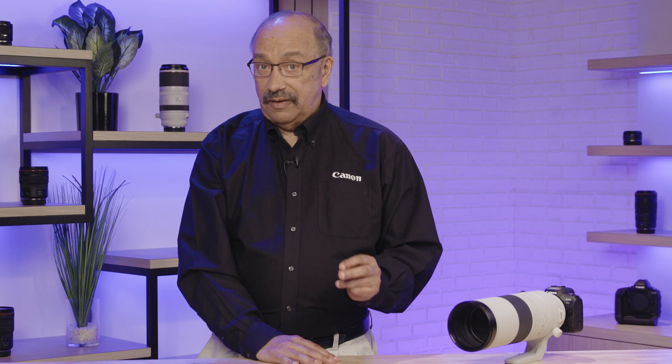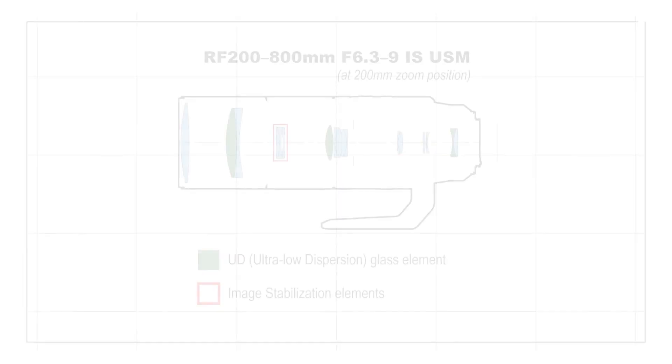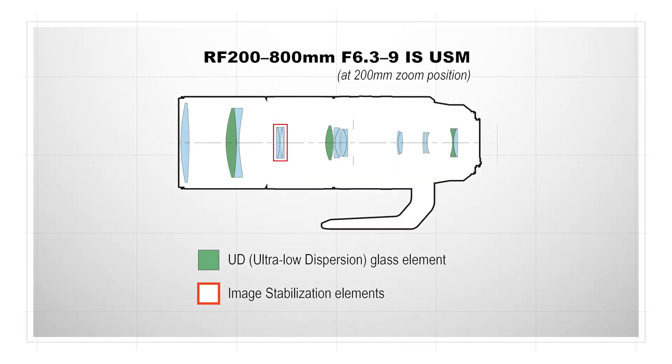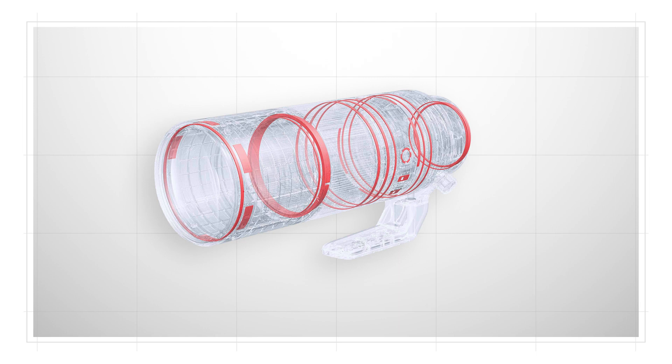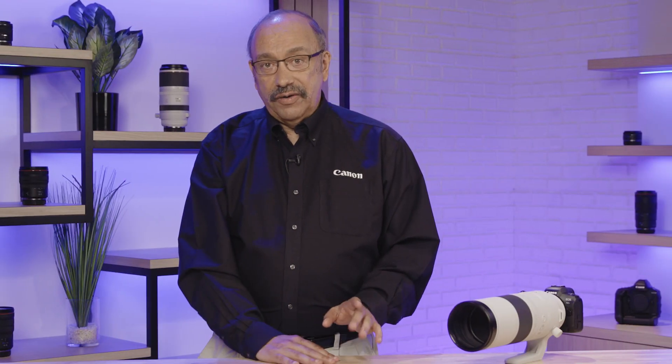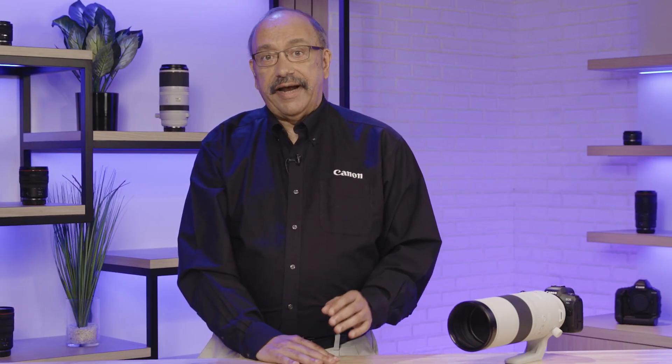We are not marketing the 200-800mm as an L-Series lens, but three ultra-low dispersion glass elements in its 17-element design ensure excellent color and sharpness. This is a weather-resistant design gasketed and sealed against dust and moisture. Canon's Nano USM focus means AF that's almost silent and extremely smooth for video operation.